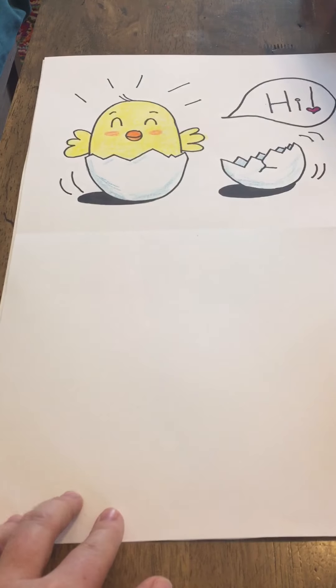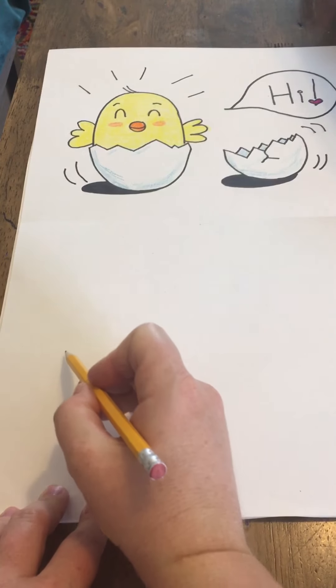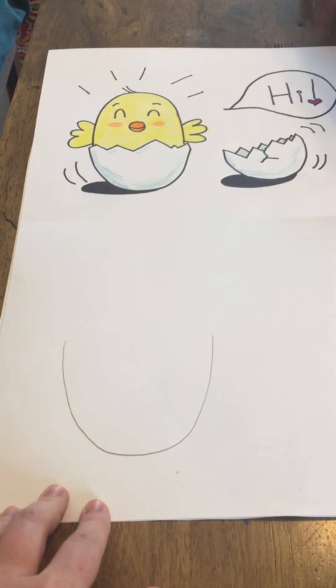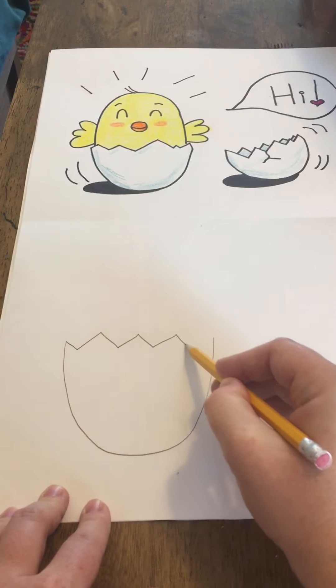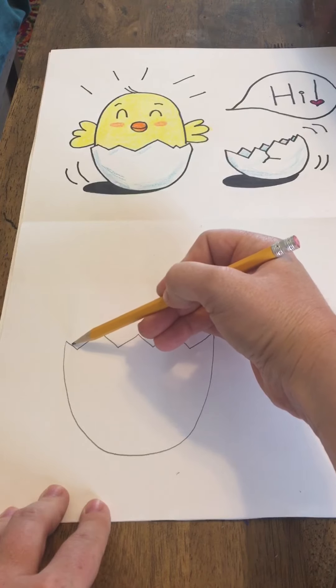Okay, so to start out our drawing, we're going to start with the bottom part of the shell, which is what the chick is sitting in. We're going to draw like a giant U shape like that. Then we're going to make it look like it's a cracked egg shell, all the way over. Now we're going to make it look like the chick is popping out, so you want to go almost to the edge but in just a little bit.